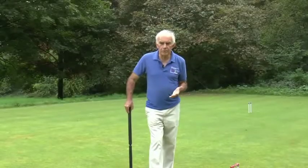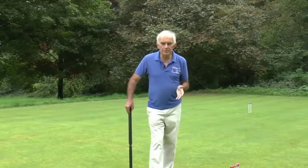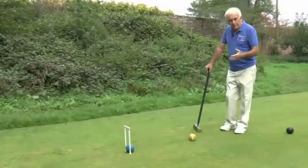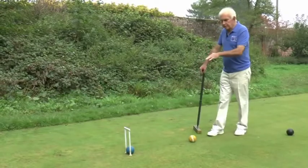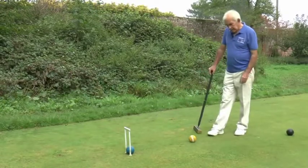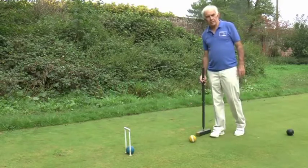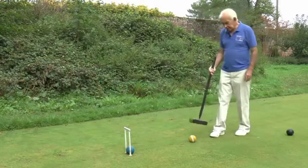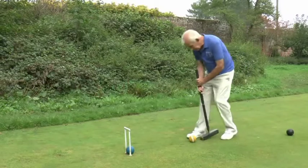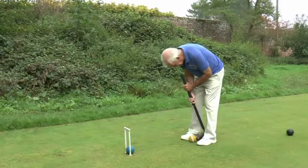The important thing with jump shots is to practice them off the lawn. You need to set up a practice hoop. Here we have a practice hoop set up on the lawn boundaries, and just for practice I'm using the ball with the stripes on it so that you can see what happens as it jumps. It's the same as before — you simply straddle the ball, head down, and hit it.